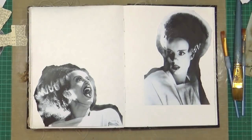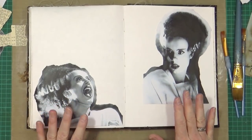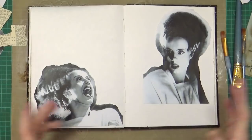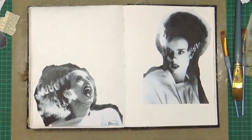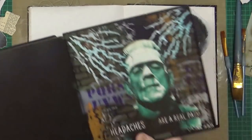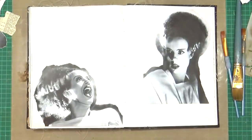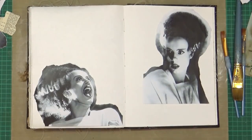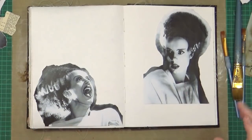Hi everyone, it's Mikey and welcome back to my YouTube channel. I have some pictures of Elsa Lanchester, the Bride of Frankenstein. I've had these images in my stash for absolutely ages — I got them around the same time that I did this art journal page, and the date on that is the 15th of August 2019. So I thought I would do a kind of companion page to that one using these two.